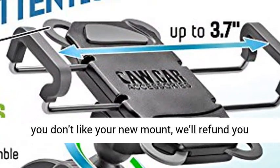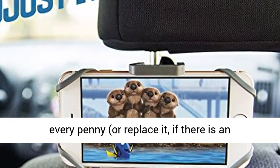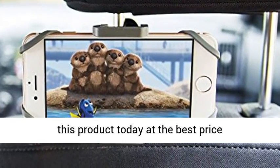Or get a refund — if for any reason you don't like your new mount, we'll refund you every penny or replace it if there is an issue. Click the link in the description to get this product today at the best price.